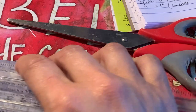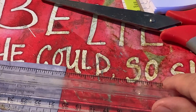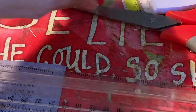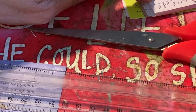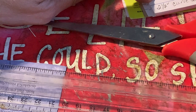Let's measure this end and see how many inches this is across - not two and a half.